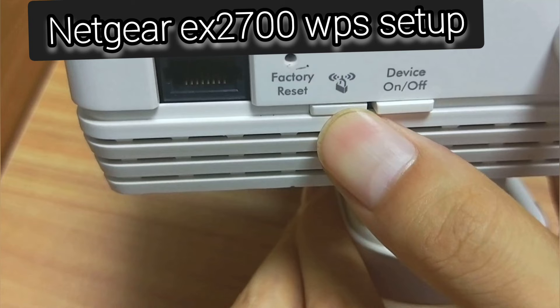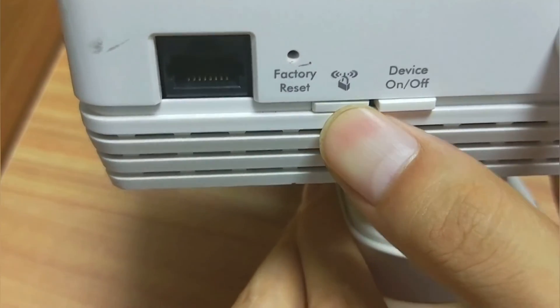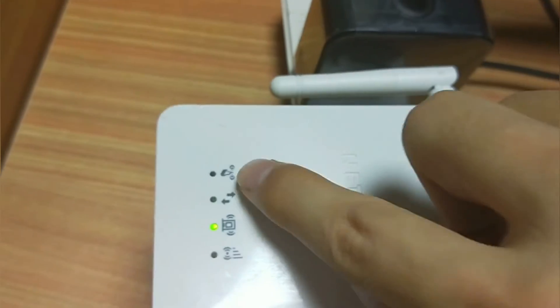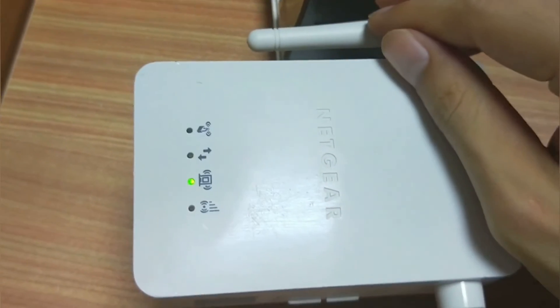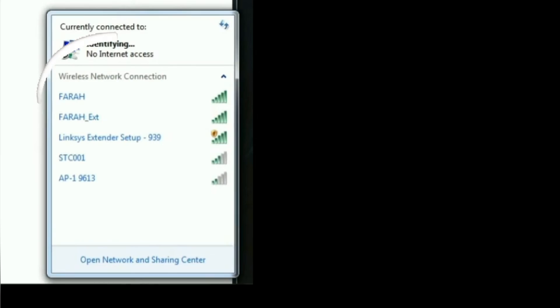The next method to setup the EX2700 Wi-Fi range extender is via WPS. In this method, plug the extender right next to the router. Your router should have active internet before you try this. Now press the WPS button on the side panel of the extender, and within 2 minutes, press the WPS button on your router too. After setup is complete, you will see the router link LED lit up on the extender, and you will be able to see the new extender network name in the Wi-Fi list.